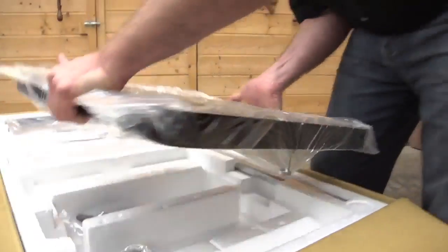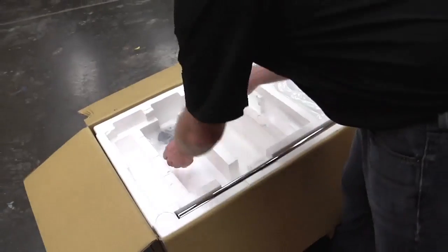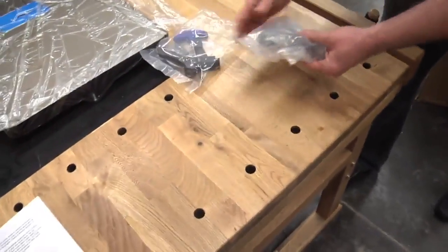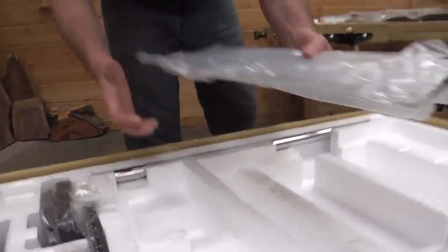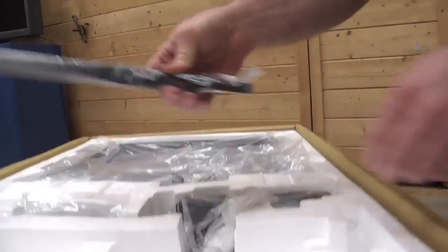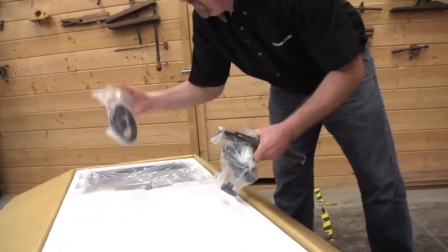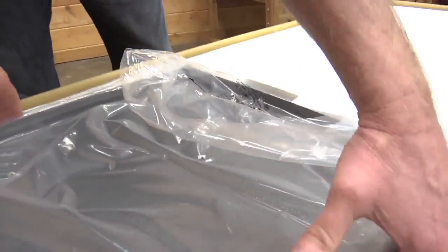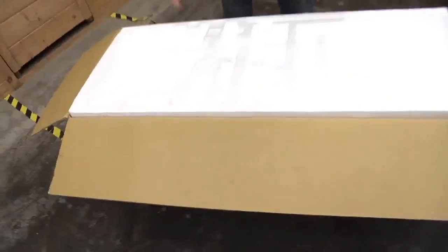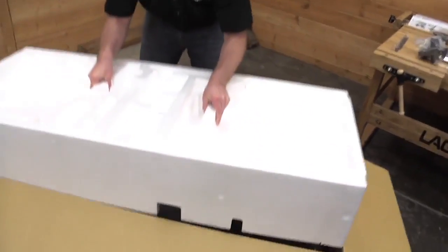Let's lift out the table, tool kit, pads, fence, and fence rail, then the fence guide, knuckle assembly, hand wheel, and the base plates. Now that we've got the top level all emptied out and checked to make sure there are no parts remaining, let's go ahead and lift off the Styrofoam to reveal the bandsaw.